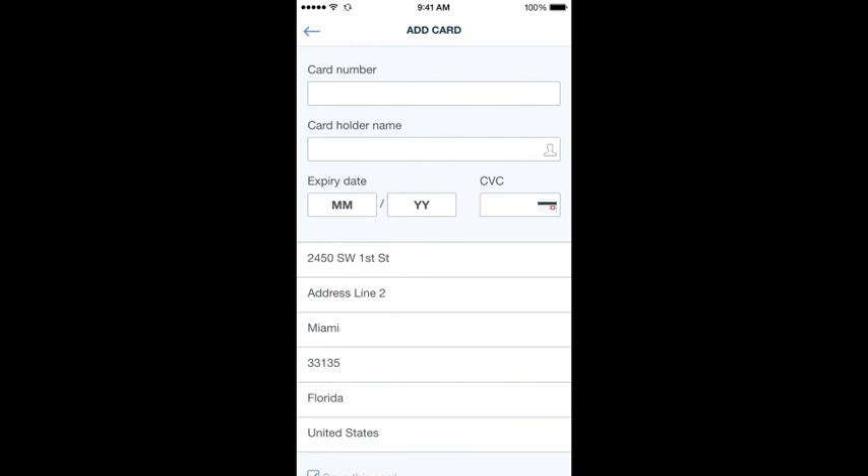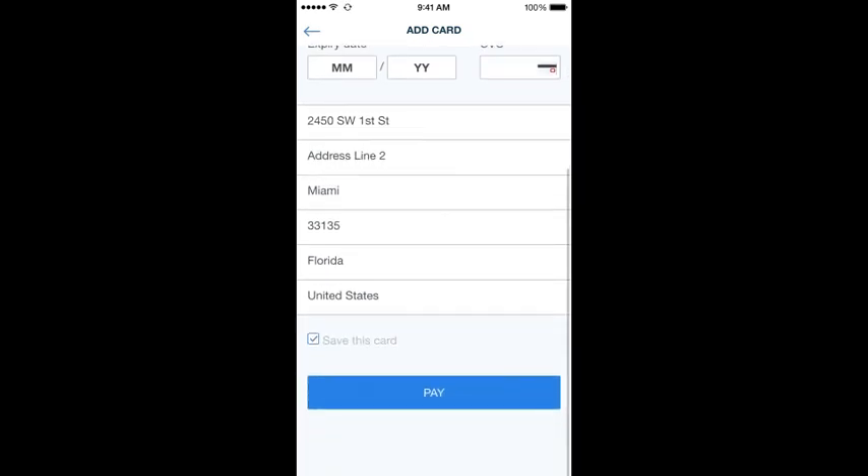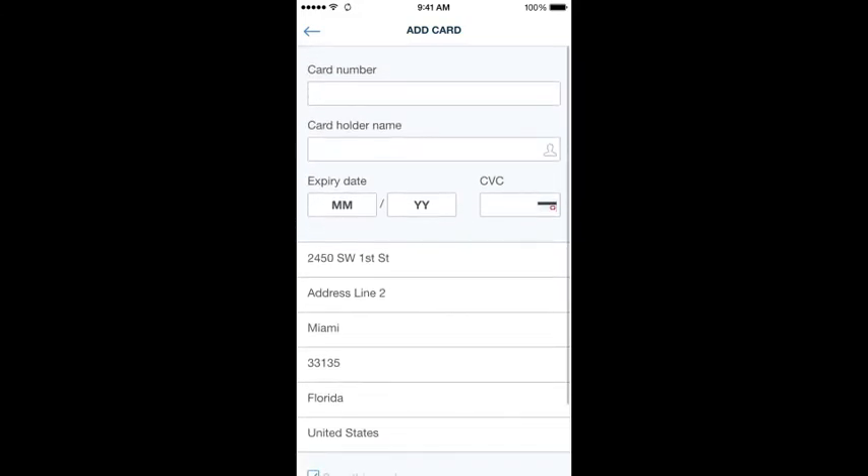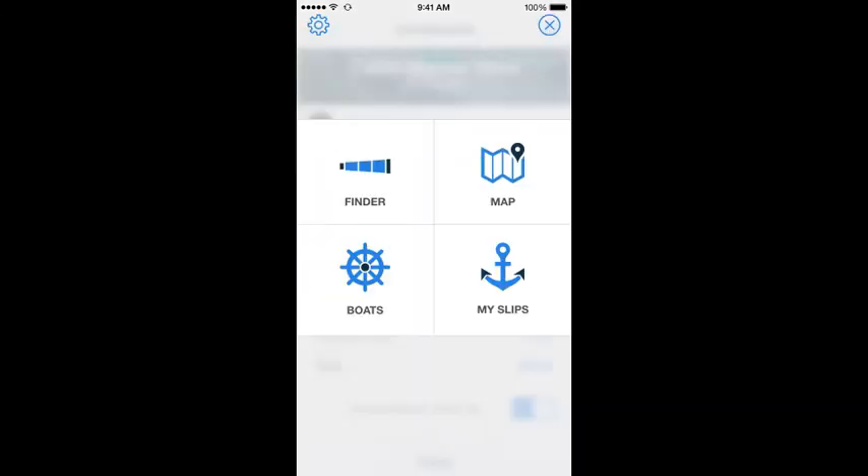You don't have to enter your credit card until the very end before you book the slip. Once you book a slip, you'll get an email and a text message confirming your booking. The dock master is also going to get an email and a text message letting them know you just booked that slip.